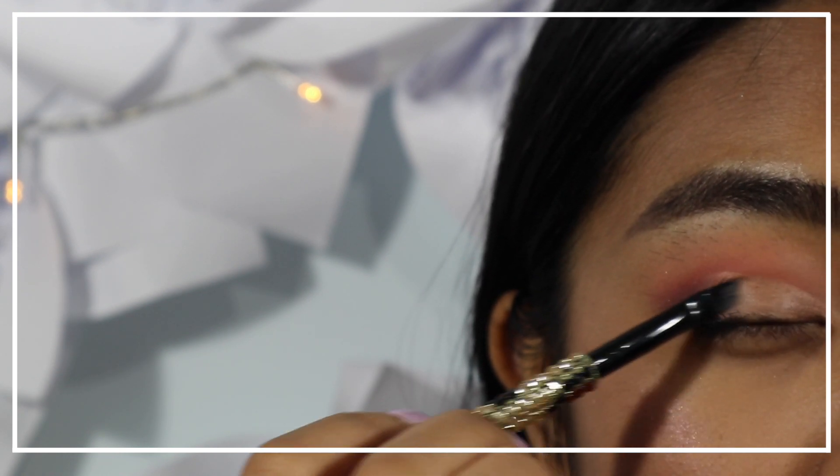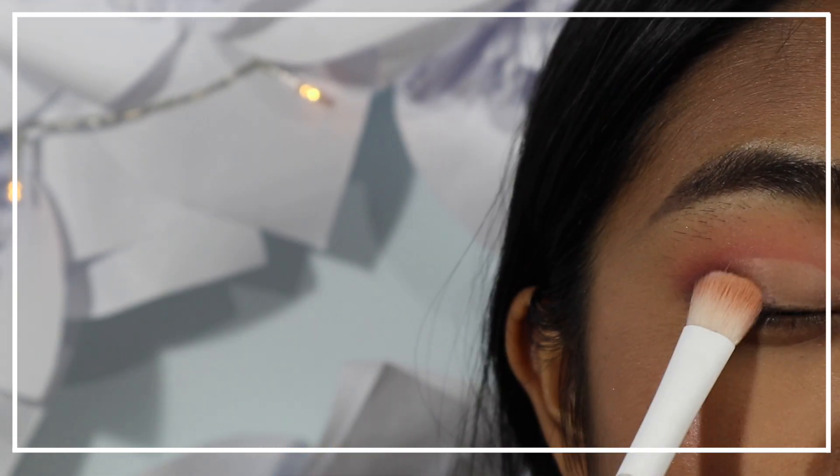Moving on, I'm using a concealer and an angled brush to semi-cut my crease. Then setting it again with a translucent powder.